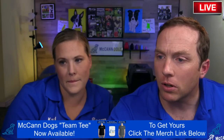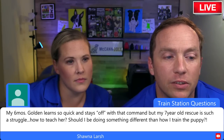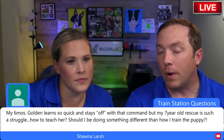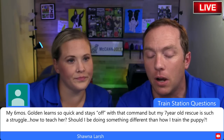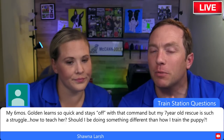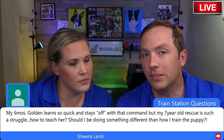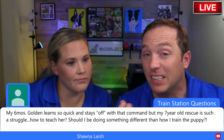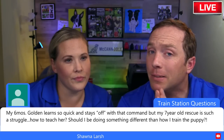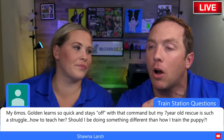A viewer says their six-month-old Golden learns quickly and stays off with the command, but their seven-year-old rescue is a real struggle. The challenge is that your rescue may have had many more opportunities to rehearse the wrong behavior. You'll go back to basics with that older dog and follow the exact same steps — you just might take a little longer before making things more challenging.